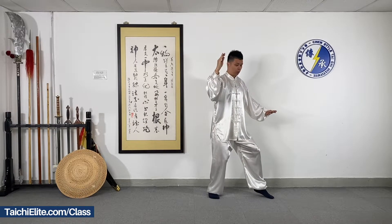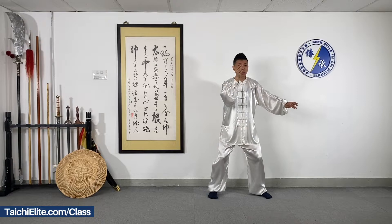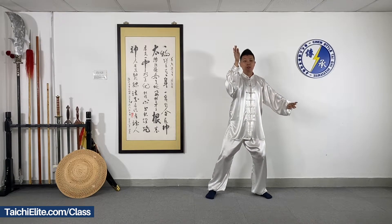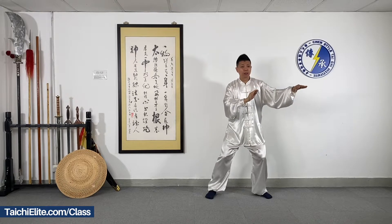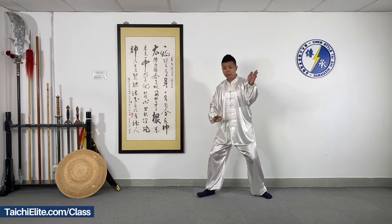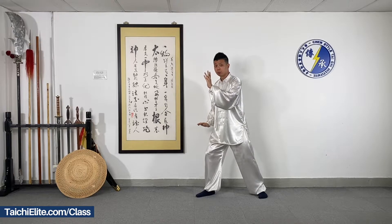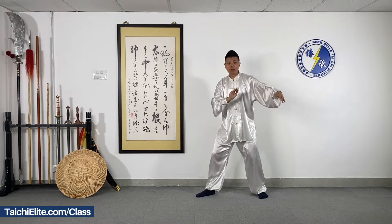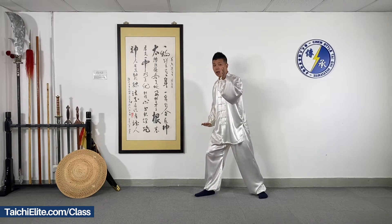So from the beginning, when we step down, we turn the arms. Right arm — the right palm moves down. Left palm moves in, in front of your body. Up and down — we change the position of your palms.